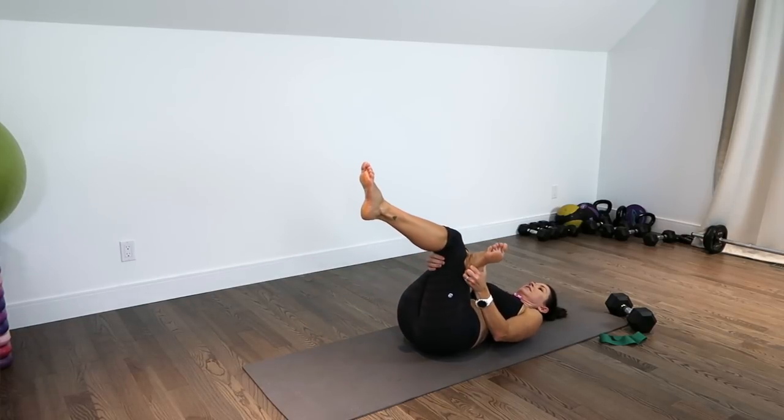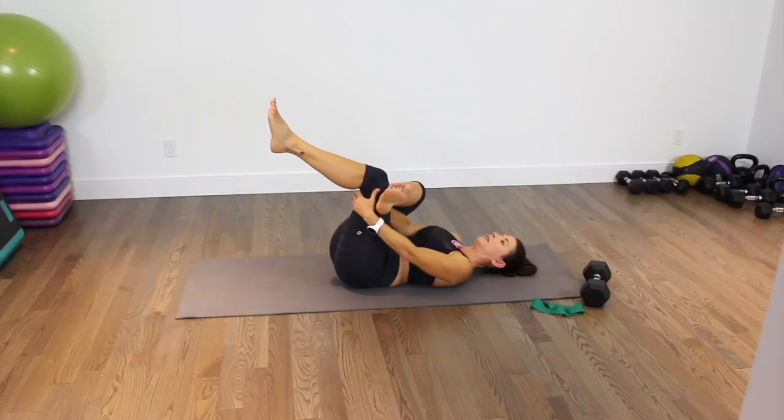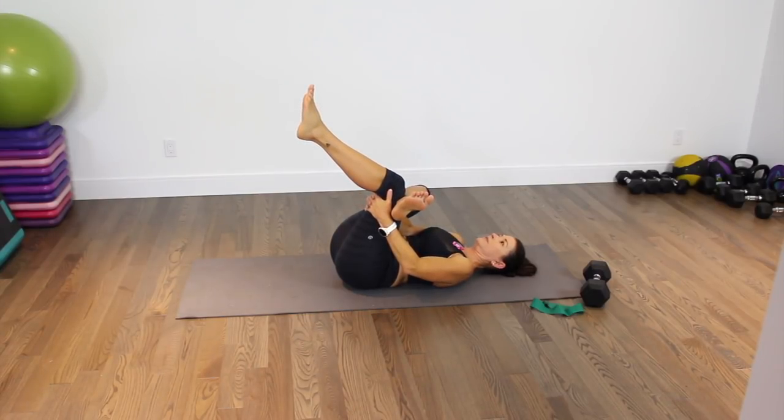You're pulling it in — don't let that knee cross the center line of your body; keep it in line with your shoulder and your hip. You can interlace the fingers, use a strap, or a towel — whatever feels good for you. Keep that foot flexed. Last 8, 7, 6, 5, 4, 3, 2, and 1.